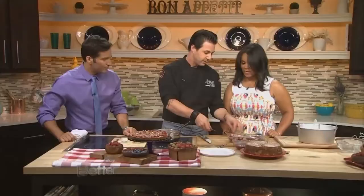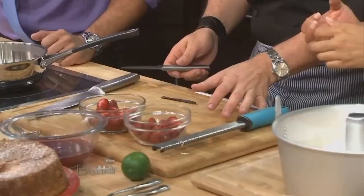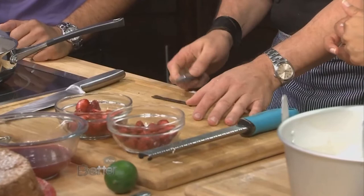Over here we're splitting a vanilla bean. There is a right and a wrong way to split the bean. You want to hold the tail, use the back of the knife to flatten it — this makes it a lot easier. Now run the knife back through the center of it.